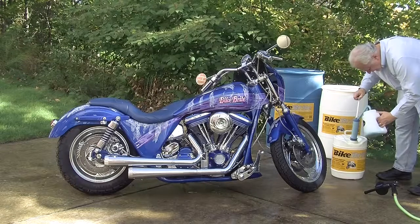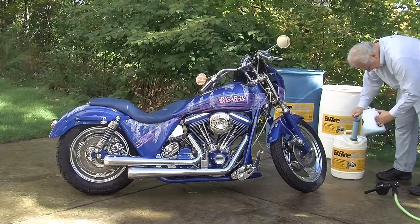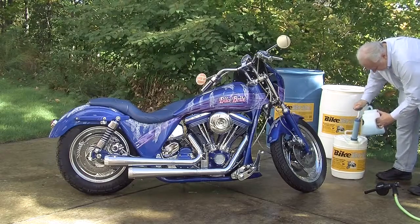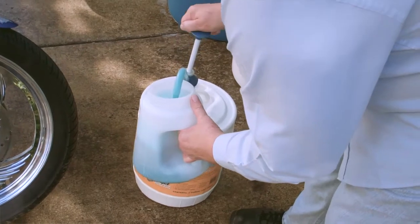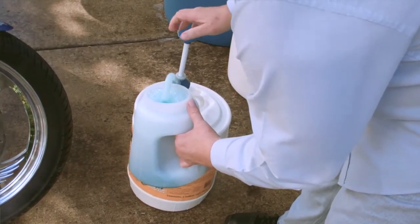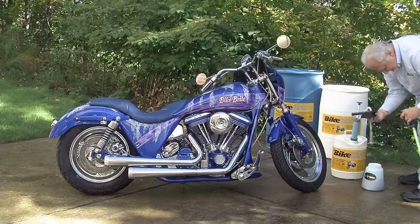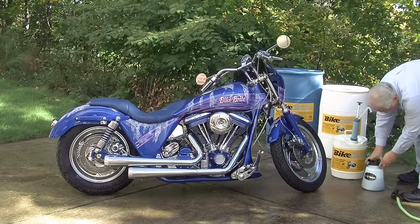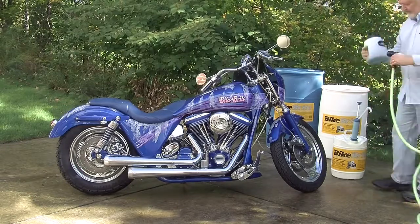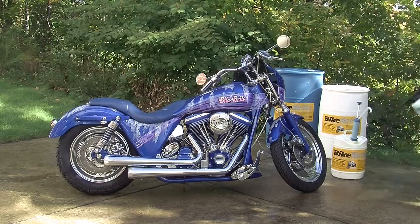Here we show you a quick, economical, and easy way to give it a nice, clean, like-new shine before returning it to the owner. First, before you begin the cleaning process, make sure the bike is cool to the touch. As demonstrated, remove the top of the hydrofoamer unit using the hand pump on the drum, moving the pump up and down until our full strength spray wash has filled the hydrofoamer unit. Screw the top back on and then attach the hydrofoamer to a garden hose.